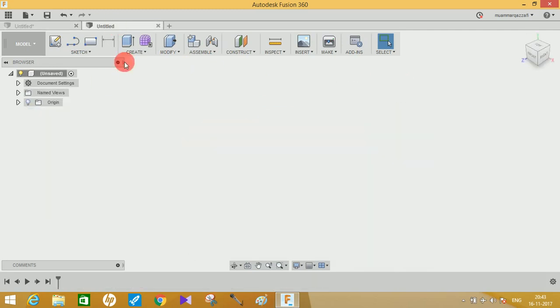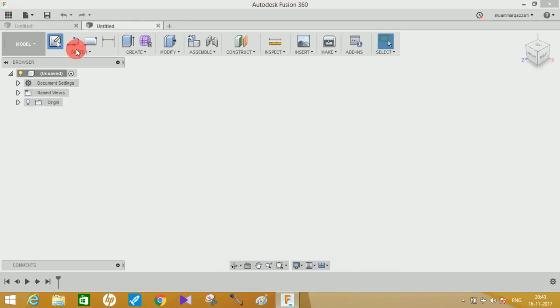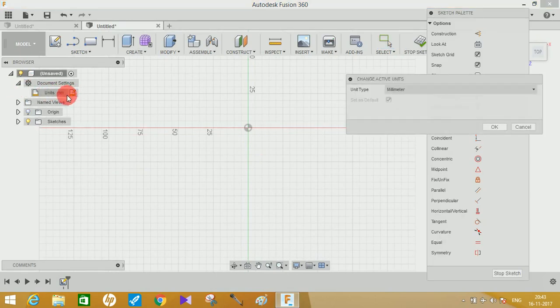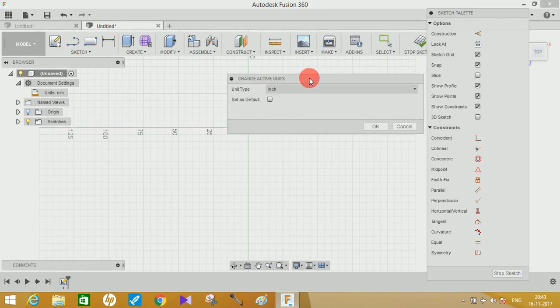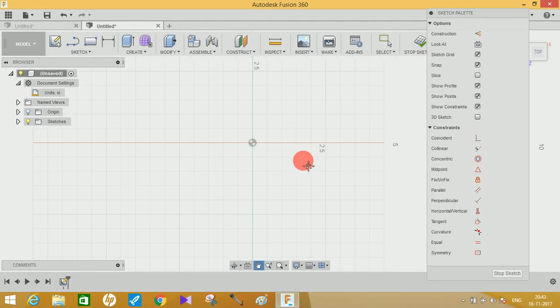Without wasting any time let's get started. First thing we need to do is create the Geneva plate. Click on Create Sketch and go to Print. Make sure you have your dimensions set to inches, because all the dimensions in this tutorial are in inches. Make sure inches is your unit type and press OK.